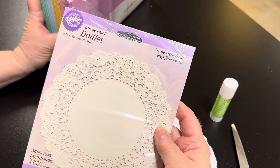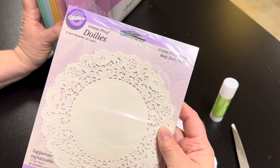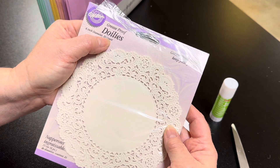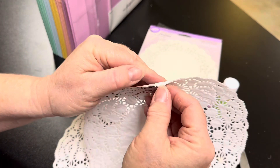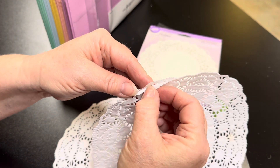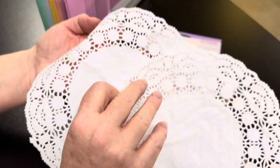You can get these doilies at the Dollar Tree, you can get them at the craft stores, you can also get them in most grocery stores. They usually come with a 20 count. They do stick together so you want to try and work with your fingers to get them apart — look, that's two right there, how they stick together.